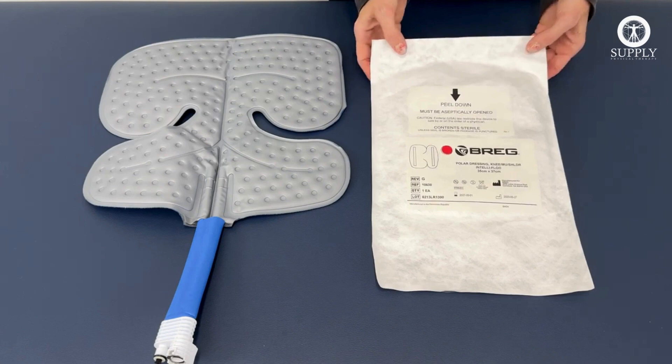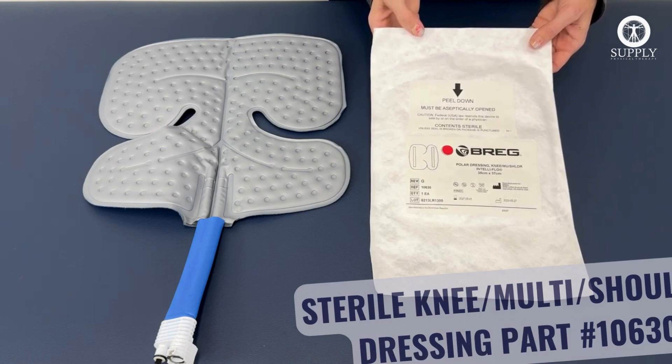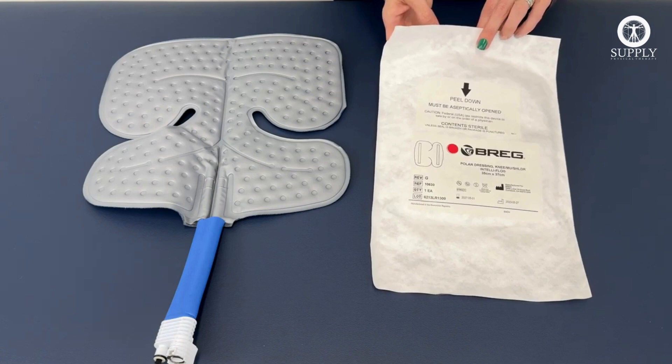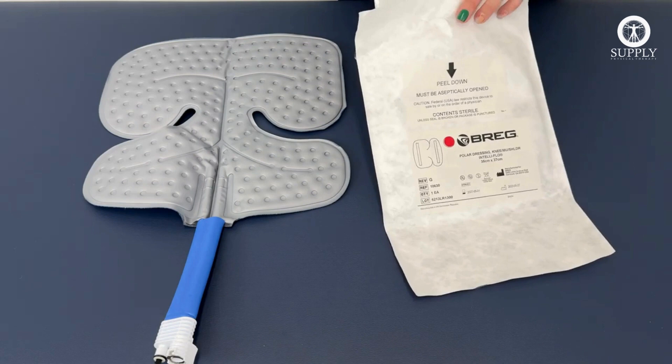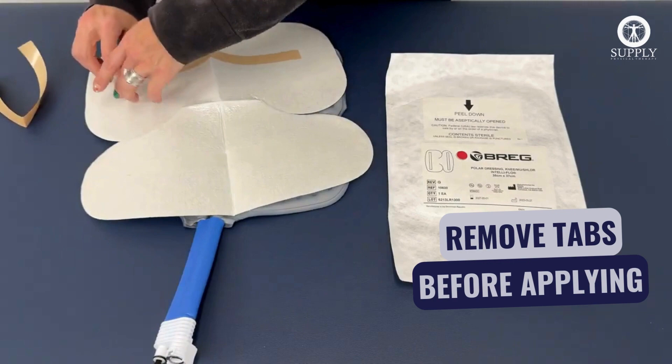To protect your skin, we sell sterile pads for each cold therapy pad on our website. This particular dressing is the same one used for the knee pad, the multi-use pad, and the shoulder pad. You can use a thin towel or a t-shirt, but please never put the pad directly on your skin. They come in a sealed package. Remove the dressing from the package, and once you open it up, you'll see that there are tabs in place. Remove these tabs, which will allow you to stick it inside the pad. Once they're removed, stick the dressing in the pad, press it down in place, and then you're ready to apply the pad to your skin.